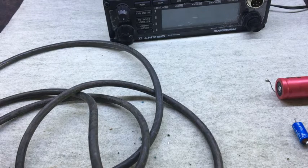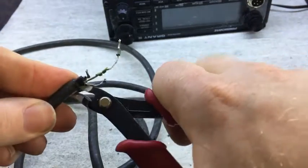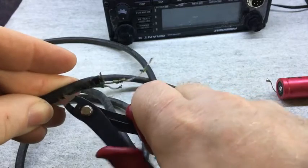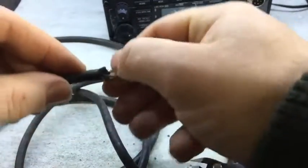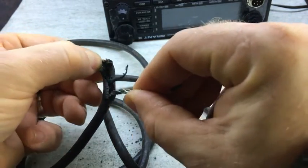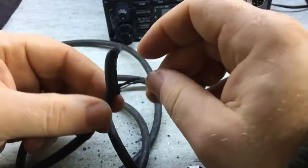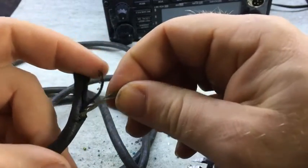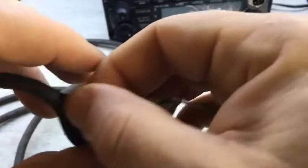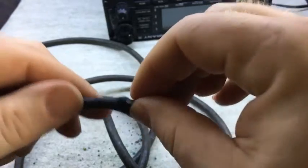It's not often you come across bits of equipment where the insulation is actually breaking down that badly. I just stripped that out of there and all the insulation is gone — look at that. That is, you know, how dodgy is that?